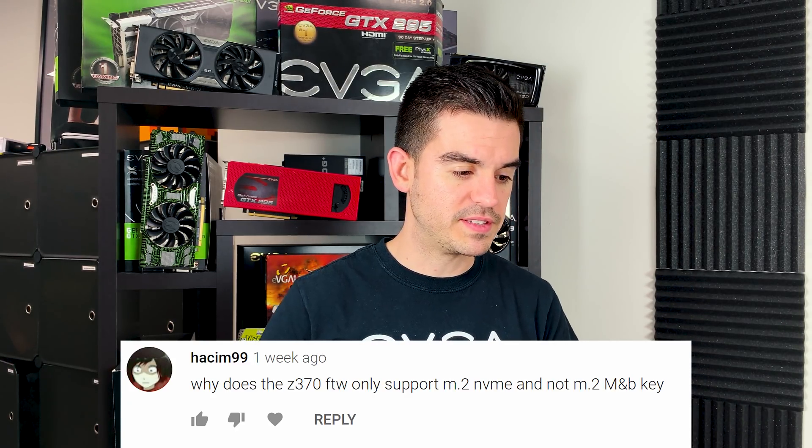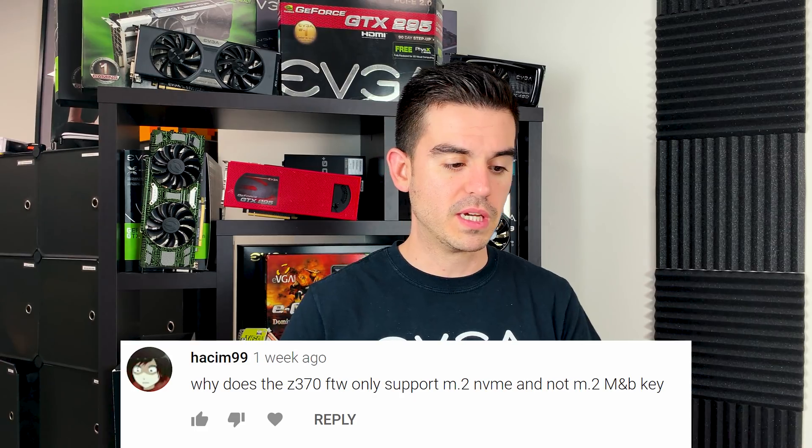Hatchim99 asks: why does the Z370 FTW only support M.2 NVMe and not M.2 M or B key? On our boards now, we're pushing more towards PCIe and NVMe support. We see from customers that the real big demand is PCIe support for M.2 SSDs. Those speeds are currently being held up by the PCIe standard being at version 3, and as we go to version 4, there will be higher bandwidth available. Using SATA is going to be a heavy bottleneck for SSDs. Supporting more legacy-style SSDs in M.2 is really not something we're focused on anymore, and we see most things trending away from that.